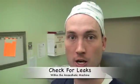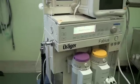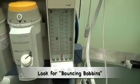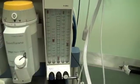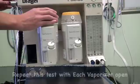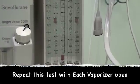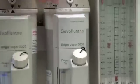Now that we have checked gas supply to the machine, we need to check for leaks within the machine. On the Fabius machine, this is done by disconnecting the common gas outlet, then occluding it while watching the bobbins on the rotameters to ensure they are bouncing up and down — this indicates no leak. The test must also be repeated with the vaporizers open; the bobbins should still bounce and no leaks should be heard from around the vaporizer. This is repeated with each vaporizer.